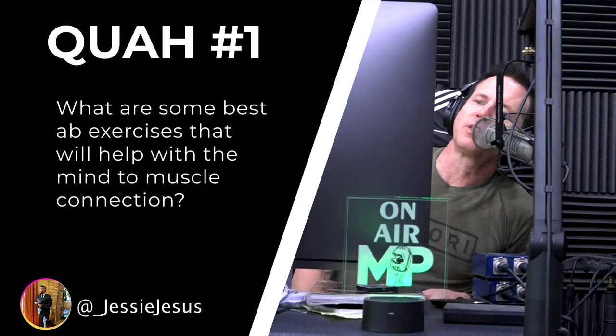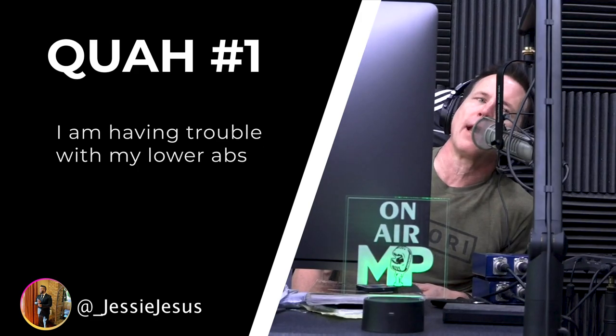Our first question is from Jesse Jesus: what are some best ab exercises that will help with mind-to-muscle connection? He's having trouble with his lower abs.